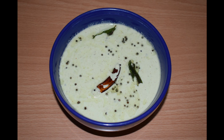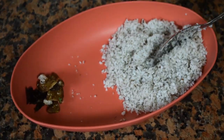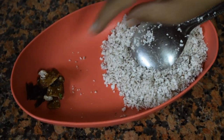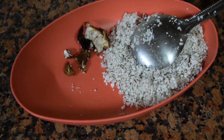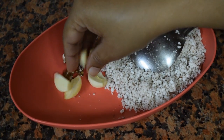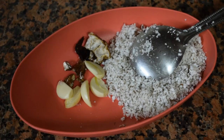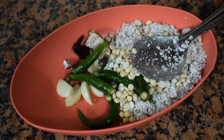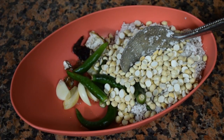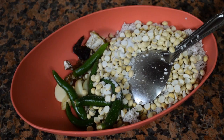So let's check out the ingredients. Here I have taken 3/4 cup of grated coconut, tamarind — a small ball, 3 pods of garlic, around 5-6 green chillies, half cup of roasted chana dal, and salt as per taste.